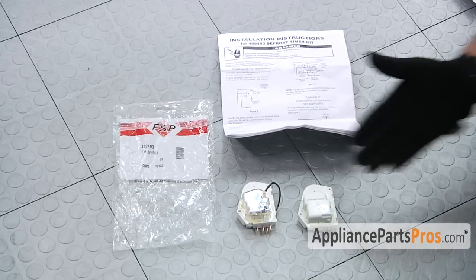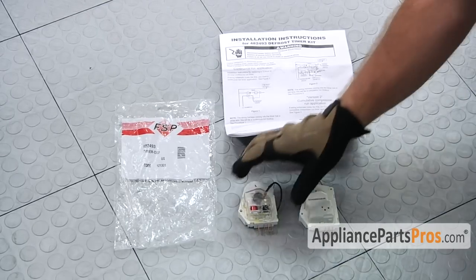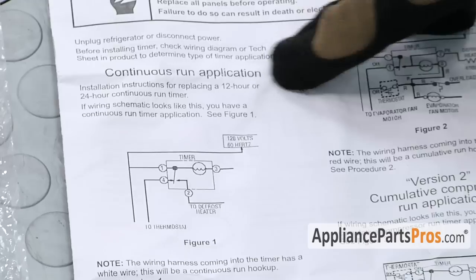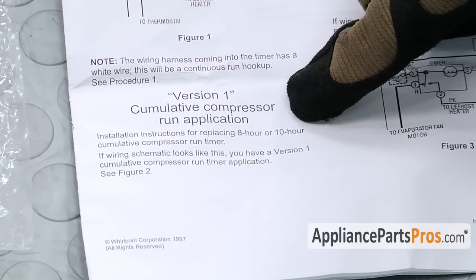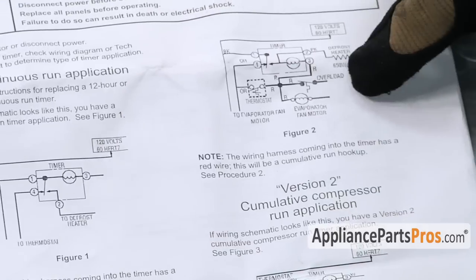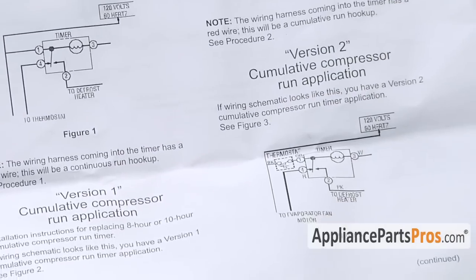Here's the old defrost timer next to the new defrost timer. If you don't have one yet, you can get it at AppliancePartsPros.com. When you get this timer, you have to make sure you read the instructions carefully to make sure that you hook the timer up correctly so it works in your refrigerator. You have a continuous run application, a cumulative version 1, and a cumulative version 2.